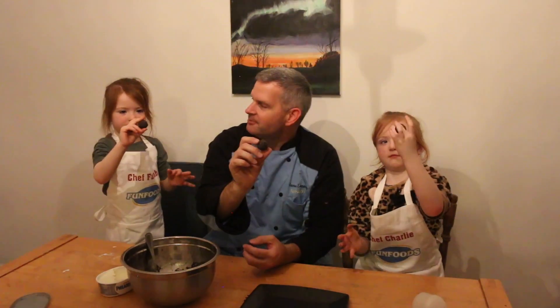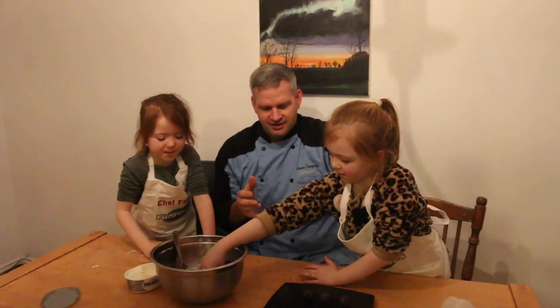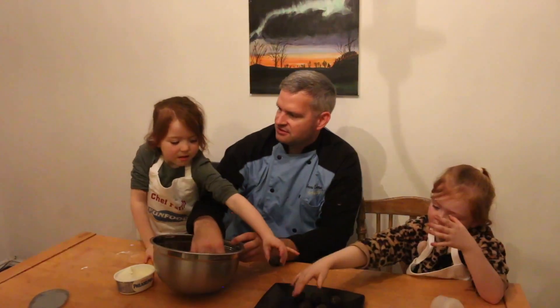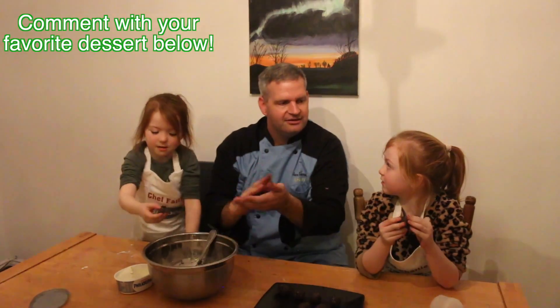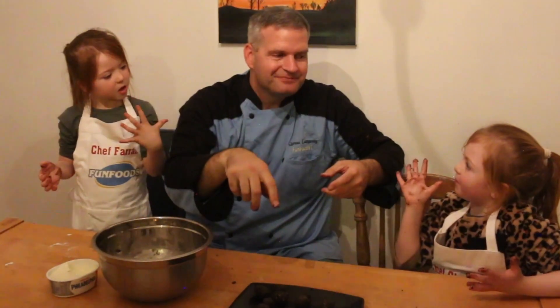Set them on the tray — very good, awesome! The best part is we get our hands all messy. What's your favorite dessert, Charlie? Jelly — that would be like Jello for Americans. Now what we're going to do is take these and put them in the refrigerator for at least 10 to 15 minutes to get them nice and firm before we put the cake pop sticks in.